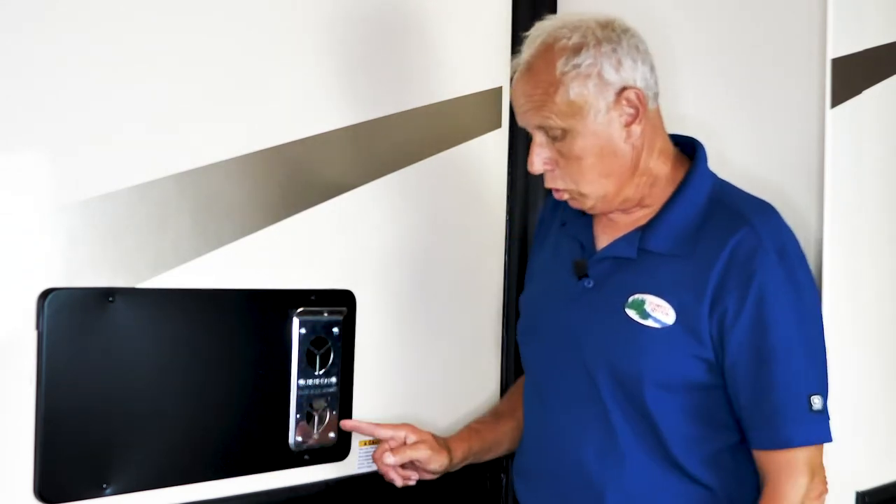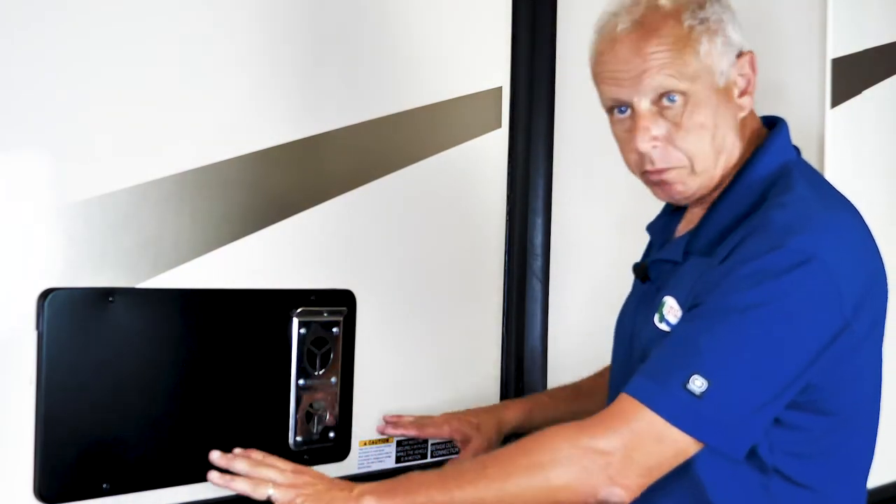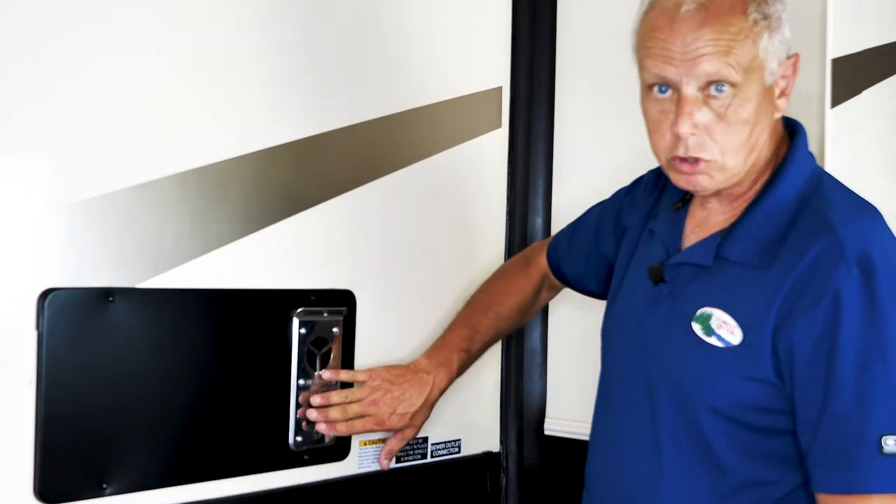This is your outside vent. This vent here is your exhaust, and this is your intake. This one here will get very, very hot, so you want to make sure you keep everything away from here so nothing gets burned, or no one gets burned from the hot exhaust coming out of here.